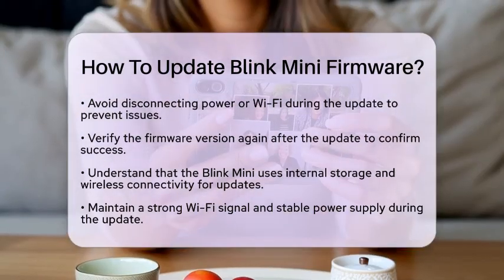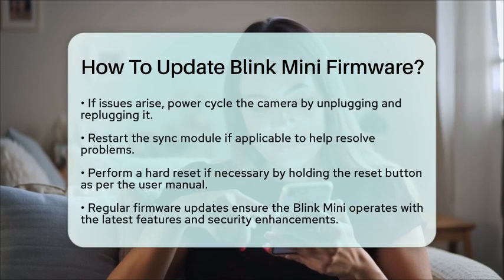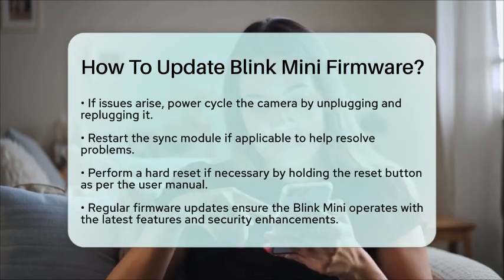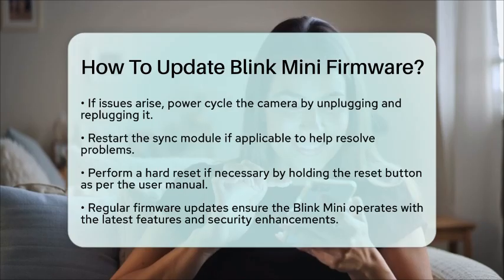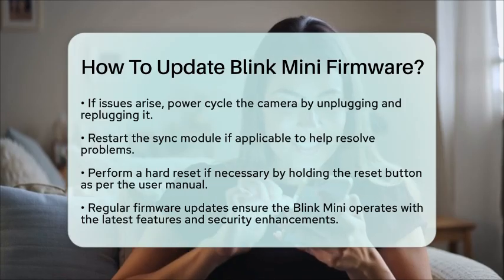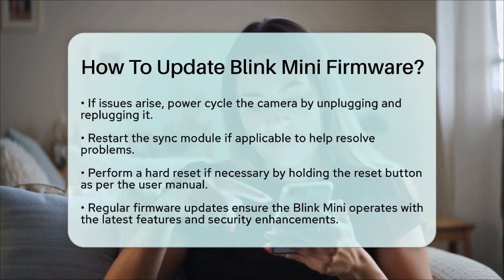In rare cases where the update does not go as planned, you can try a few troubleshooting steps. Start by power cycling the camera — unplugging it and then plugging it back in. If you are using a sync module, restarting it can also help. If these steps do not work, you may need to perform a hard reset by holding the reset button on the camera as described in the user manual. Following these steps will help restore the Blink Mini to a state where it can receive updates again.